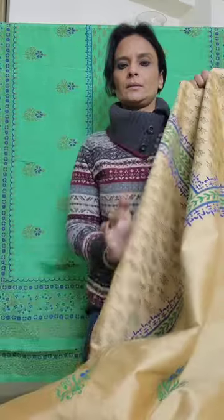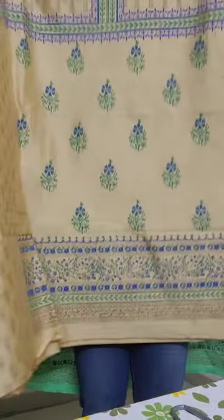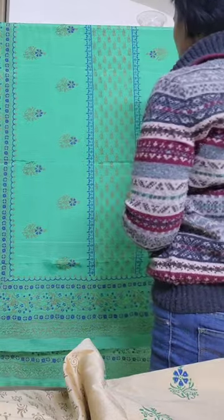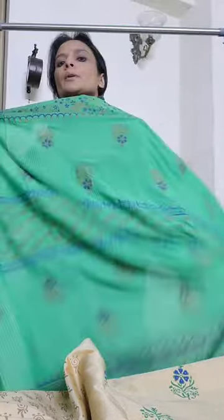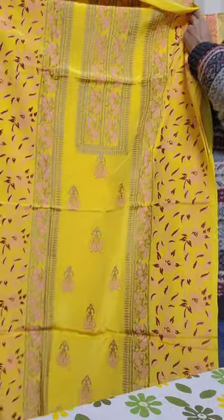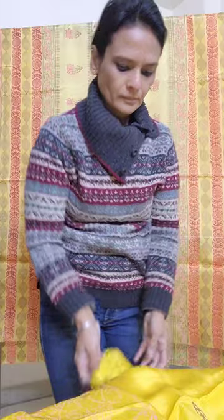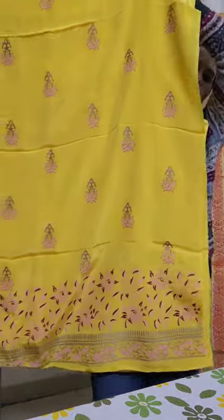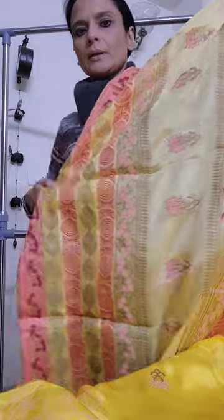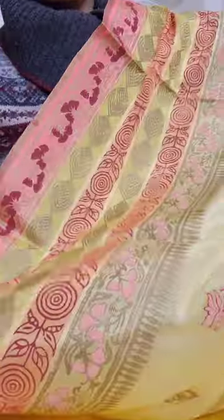This is a block printed suit — the front and the back. It's on cotton silk with a contrast block printed dupatta. The back is also on cotton silk, finished with a shade dupatta. Thank you.